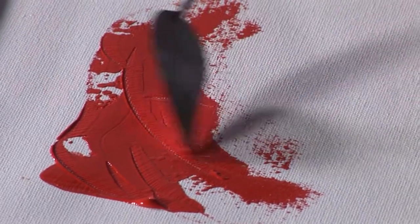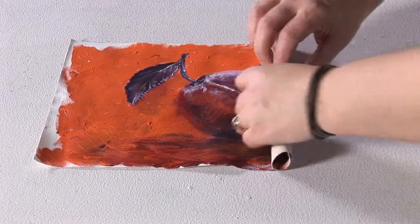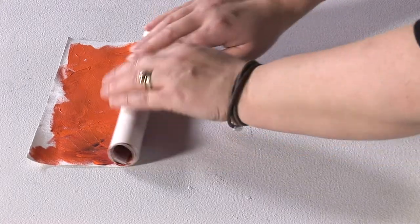They're both perfect for acrylic and oil artists who are looking for a cost-effective alternative to the stretch canvas. Easy to take out and about, and once dry you can roll each sheet to store.